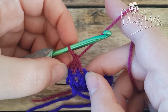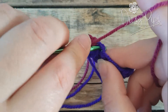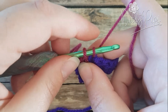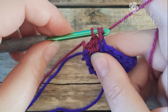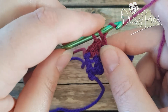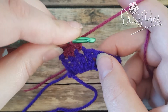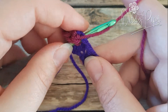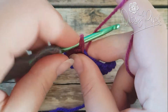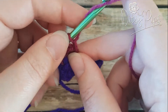Now yarn over and go through both of those two loops, and that gives you your extended single crochet stitch, which is a bit taller than a regular single crochet. Let's do that again: don't yarn over, just go straight into the stitch, yarn over and come back through — two loops on your hook — yarn over through the first one, still two loops on your hook, yarn over and pull through both of them.